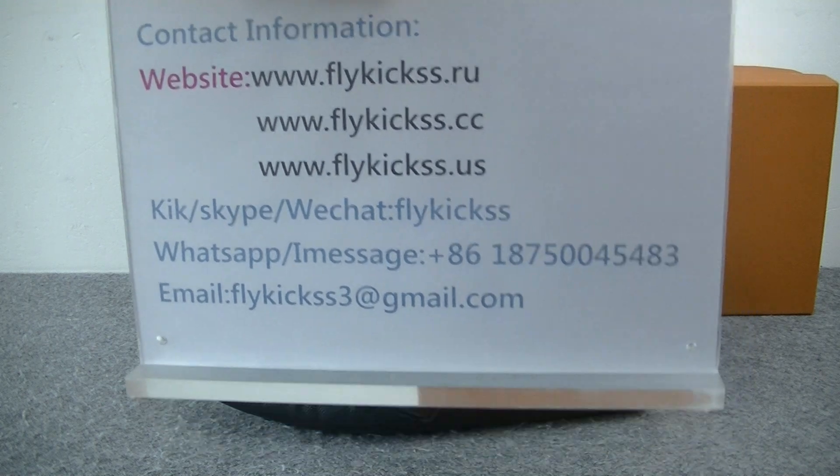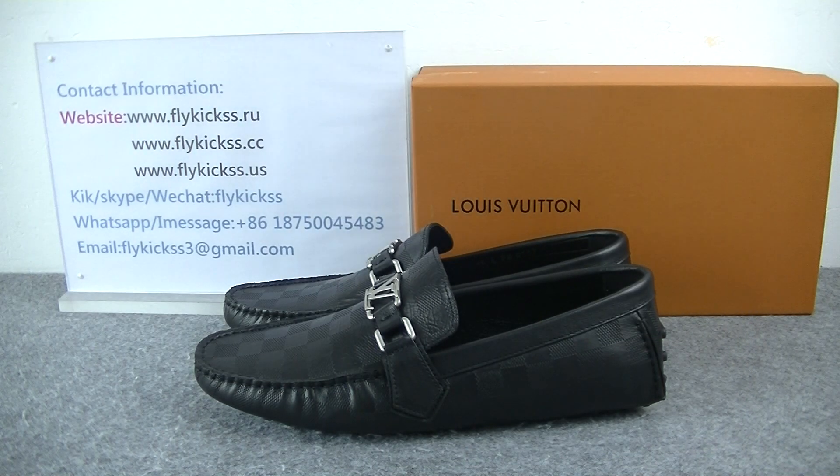Here is my contact information. Thanks for tuning. Have a nice day. Bye.